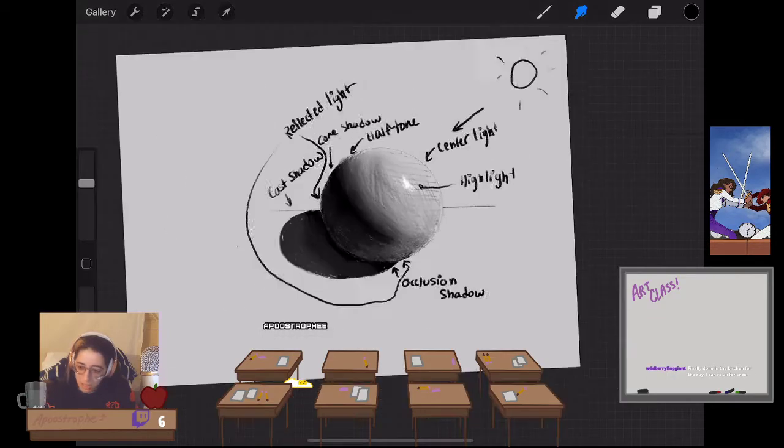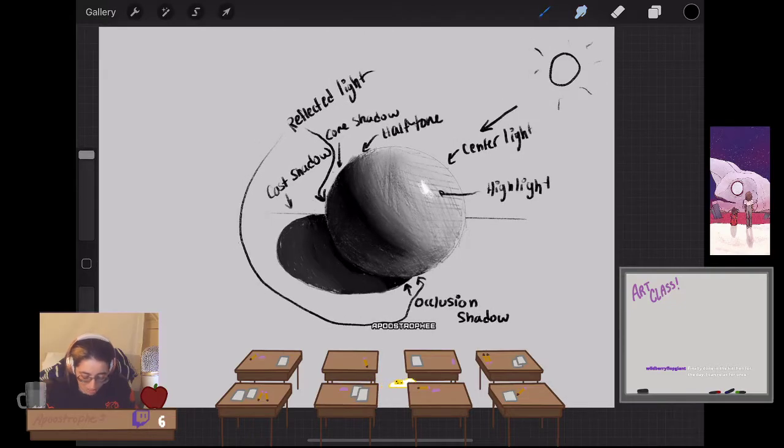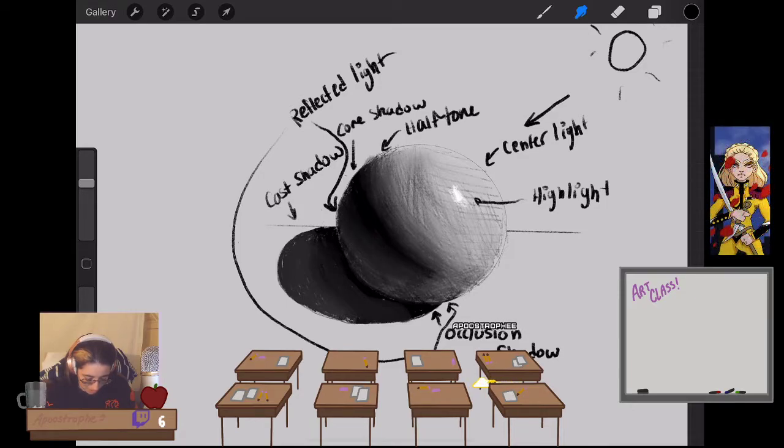I recommend obviously, once you've mastered the sphere, go off and try a square next in the same way. I lost a little bit of that reflected light — there we go. This is a super easy exercise if you're just starting to learn shading and how to use shadow to your advantage.